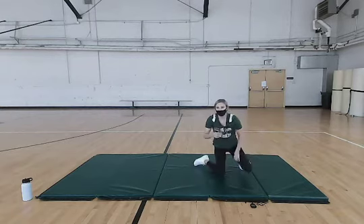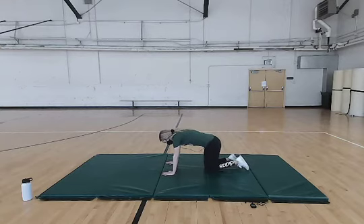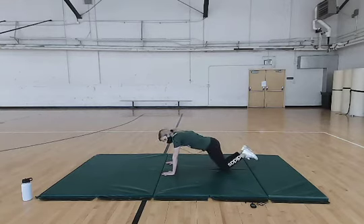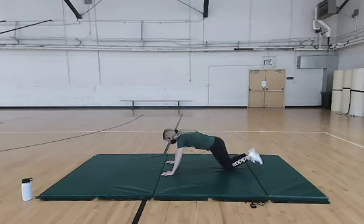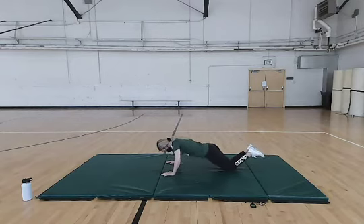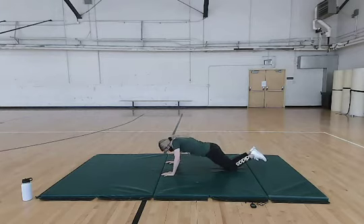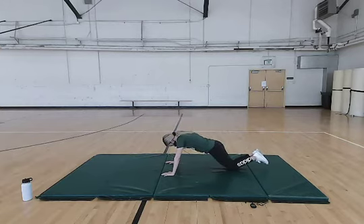Now we're going to move on to hands and knees, starting with some pushups. You can either have your knees on the floor or use just your feet. We're going to do ten of these. Make sure your chest is hitting the floor every time, and also make sure you're squeezing that core and keeping that stomach in.